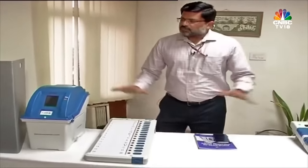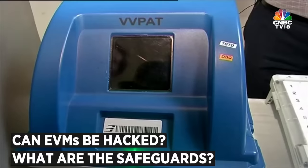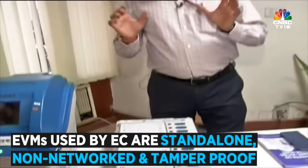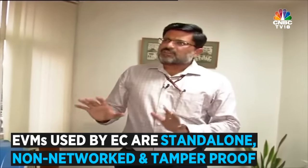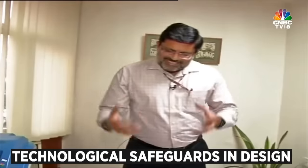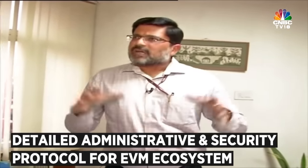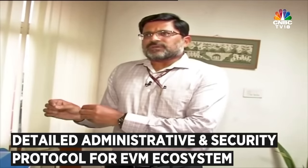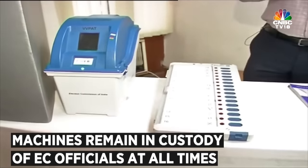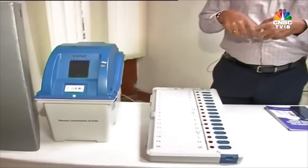This is basically the architecture of the EVMs and the VVPATs. Allegations are sometimes made that these machines can be hacked or tampered with, but the EVMs used by the Commission are completely standalone, non-networked, non-tamperable, robust machines with integrity and credibility. There are two pillars on which this framework stands: the technological safeguards in the design of the CU, BU and VVPATs; and the detailed administrative protocols, security framework and procedural guidelines installed around the EVM ecosystem, which prevent any unauthorized access. These machines remain under the control and custody of election officials at all times, making it impossible to take them, do any mischief, and bring them back into the EVM ecosystem.